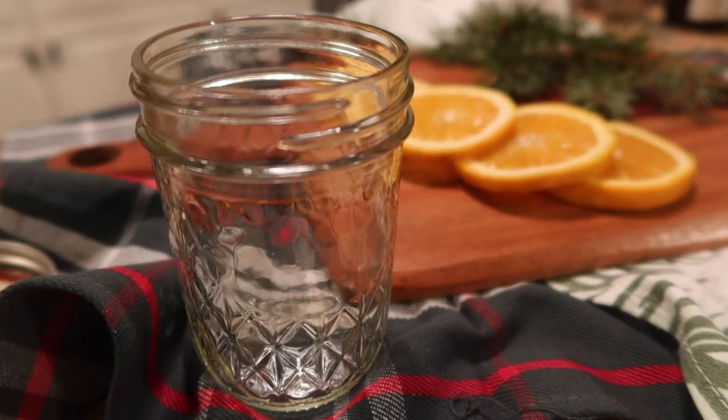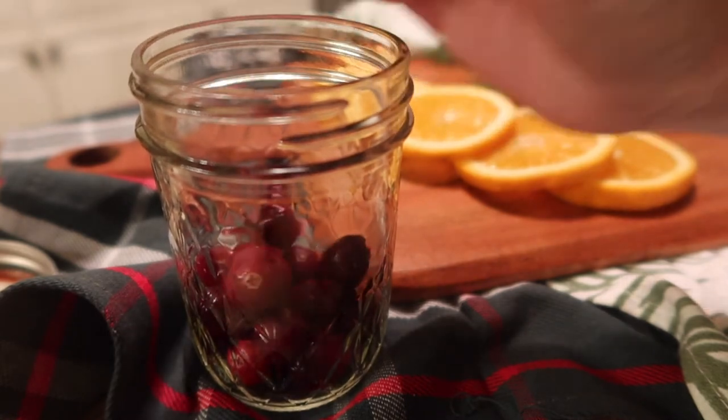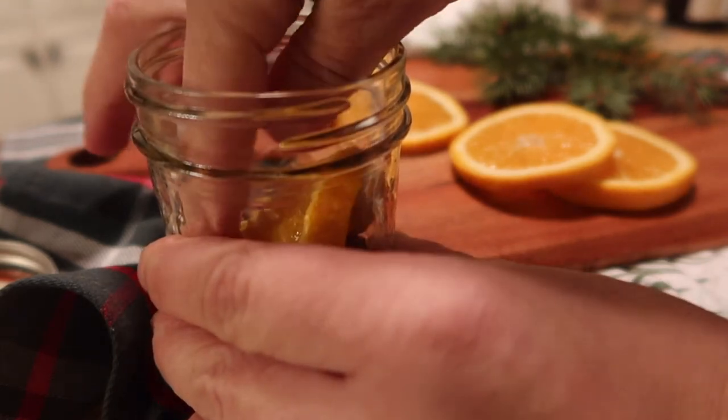For the little DIY gift, I just grabbed a mason jar — I'd prefer a bigger one, but this is just what I had on hand. I like the quilted ones because they're prettier. I just add in the ingredients for whatever recipe I want to make. Keep in mind, if you're doing this, you want to dry the oranges first — you can dry them in the oven at a low temperature.